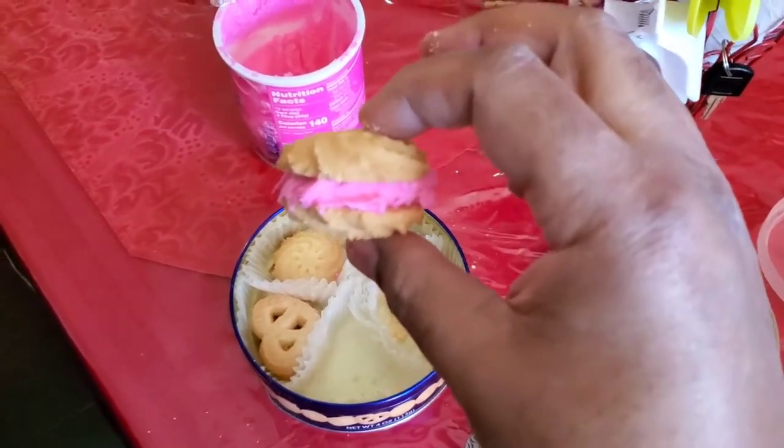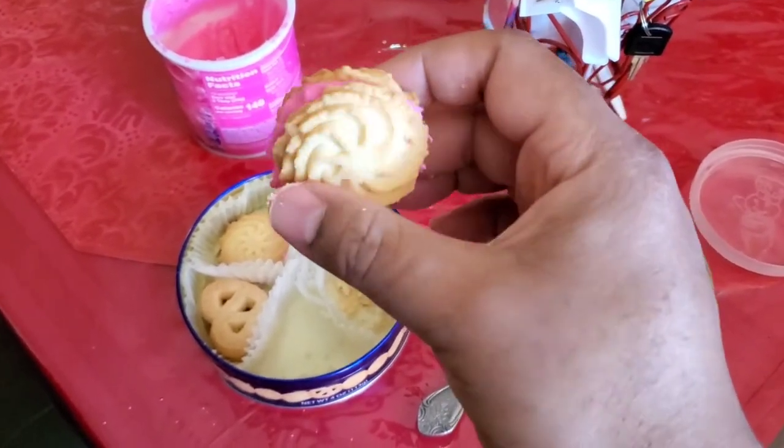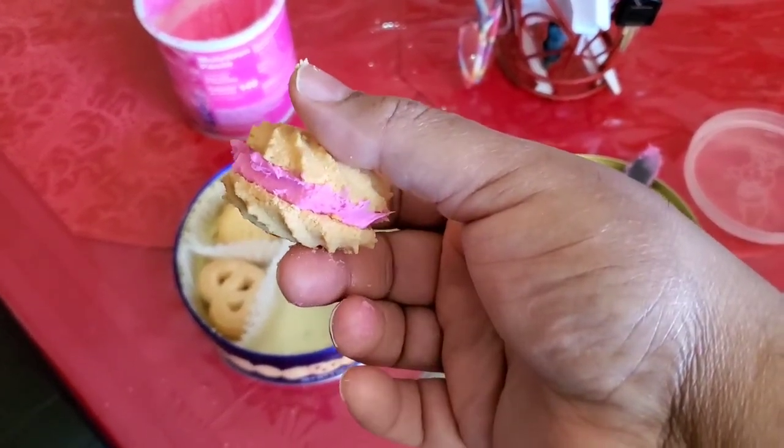If you really want to get creative, you throw some of the frosting in between and stack both of them, and you got yourself a nice one right here.